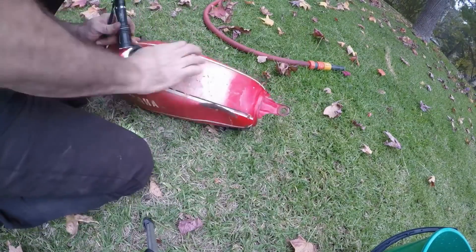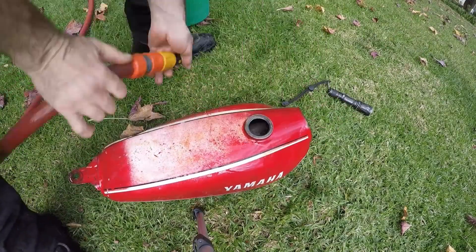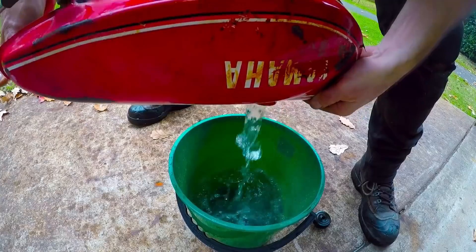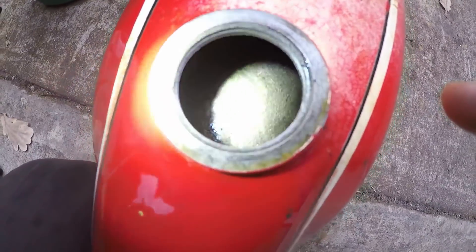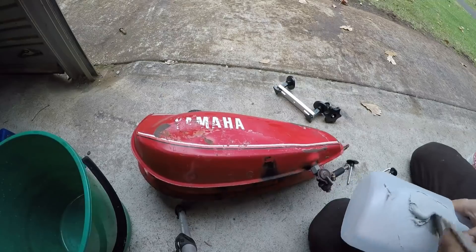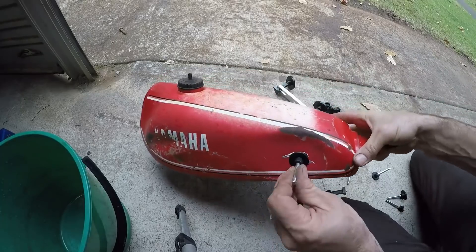It seemed to get black as it got cleaner, and now it's pretty good. At this point I just put a heap of nuts and bolts in it, shook it around, rinsed it out a number of times, and all of that black was just sitting on the surface — it wasn't actually rust anymore. You can see here giving it a final rinse with fresh water. Turned out awesome — took about four or five days ad hoc with just a regular car battery charger and a bit of sodium carbonate. Now I'm just spraying some WD-40 in there to stop it rusting.